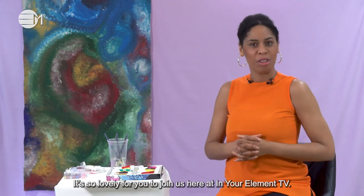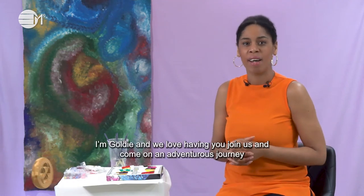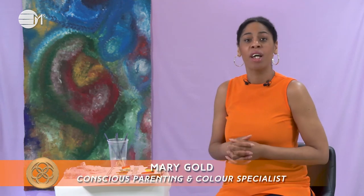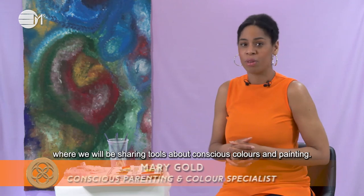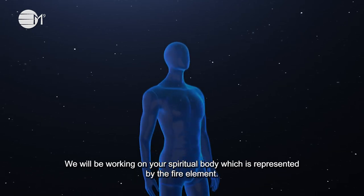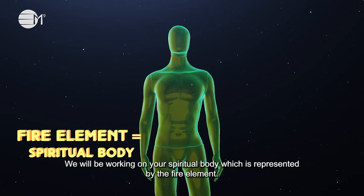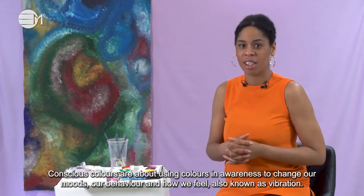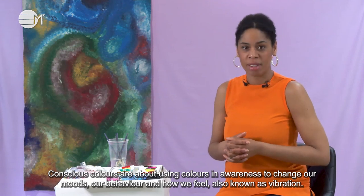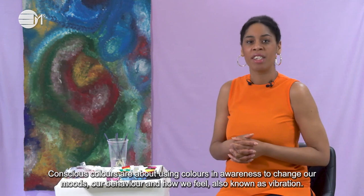Oh hello there, it's so lovely for you to join us here at In Your Element TV. I'm Goldie and we love having you join us and come on an adventurous journey where we'll be sharing tools about conscious colours and painting. We'll be working on your spiritual body which is represented by the fire element. Conscious colours are about using colours in awareness to change our moods, our behaviour and how we feel, also known as vibration.